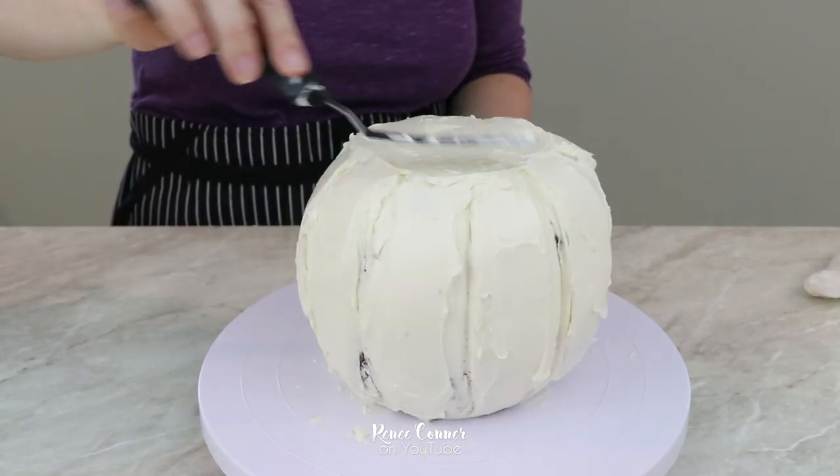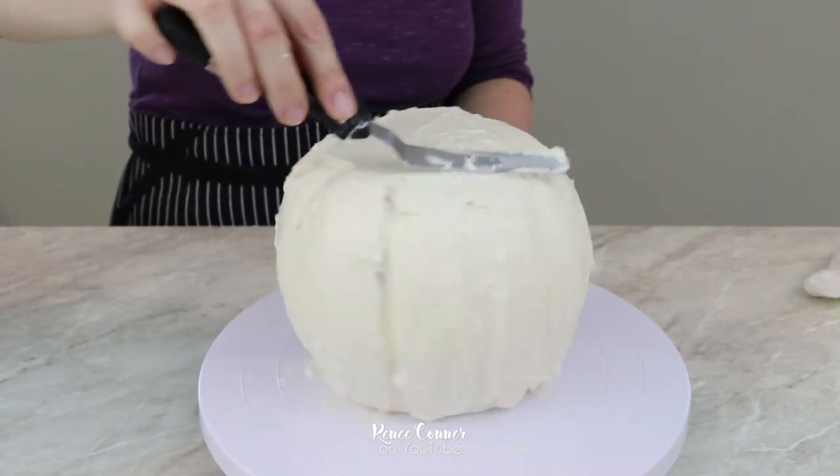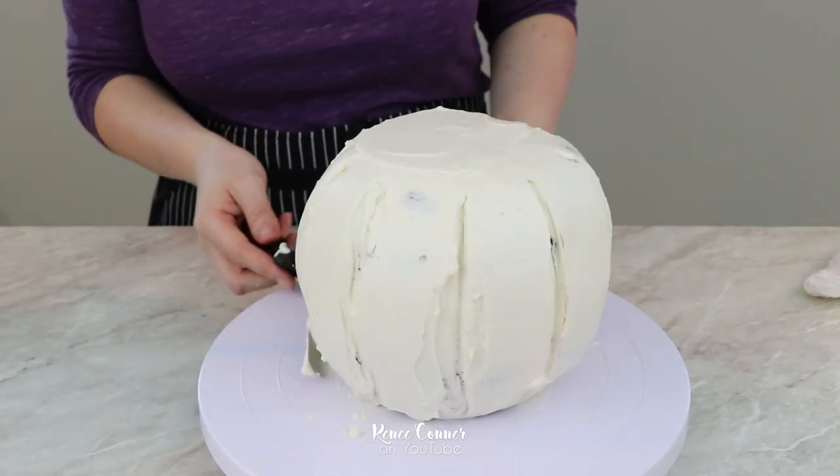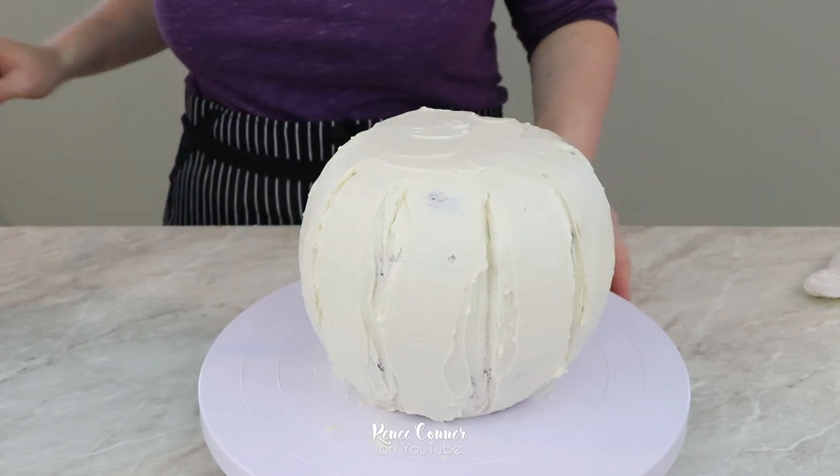Then, because this is a candy bucket and not just a pumpkin, I went ahead and made sure the top was nice and flat and level. Next I smoothed everything out to get the cake ready for fondant.